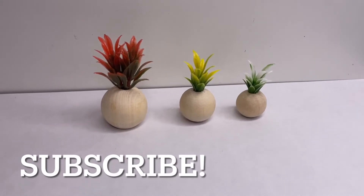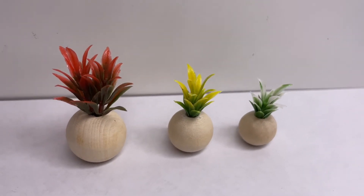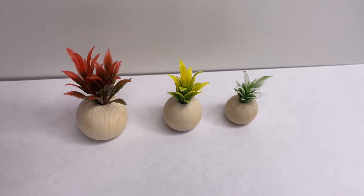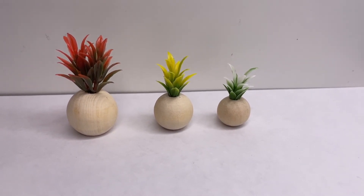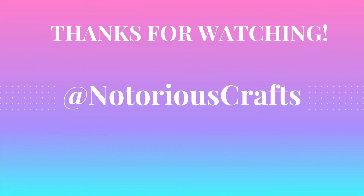And here is how our miniature plants look. I really like using different colors just to have a little bit more variety. Let me know down below in the comments what you guys think of how they turned out. Also don't forget to subscribe to my channel so you can see some more of my miniature videos. I'll see you next time.